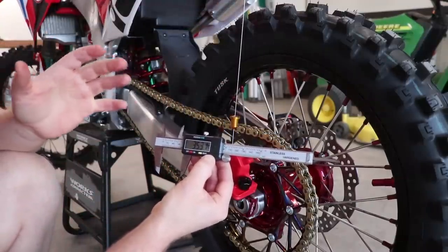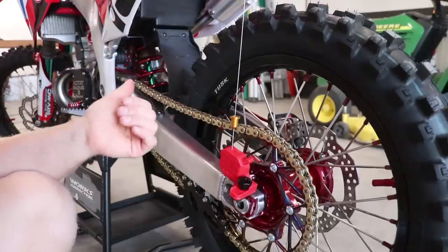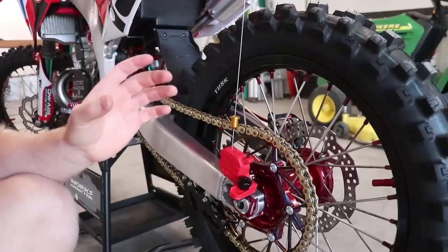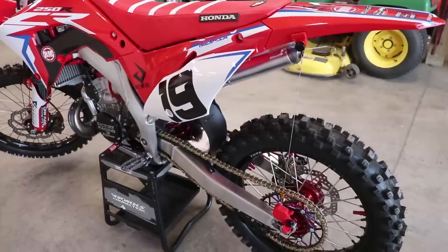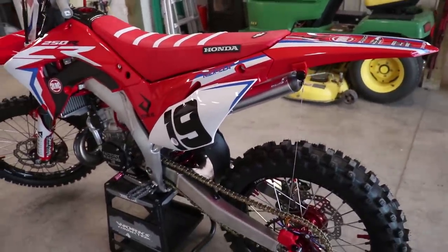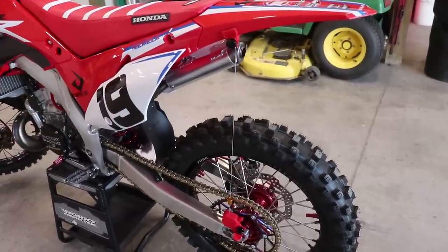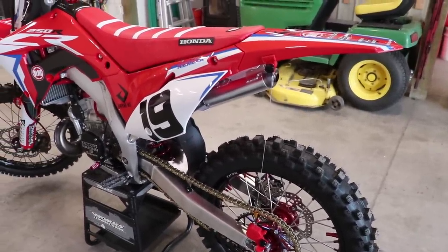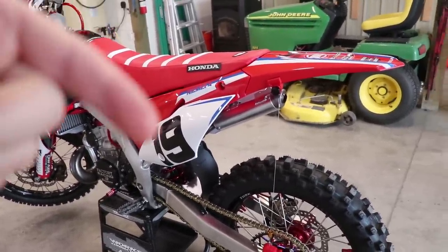If the static sag was more than 40 millimeters, that would indicate the spring is too stiff for my weight and I'd need to go to a softer spring. Vice versa, if it was less than 30 millimeters, the spring would be too soft. My thoughts on the DRC sag checker: works pretty good for setting the sag yourself, I would definitely use it again — super easy to use. I'll drop a link below. For those who don't have the tool and want to set sag manually, I have a free article down below as well.